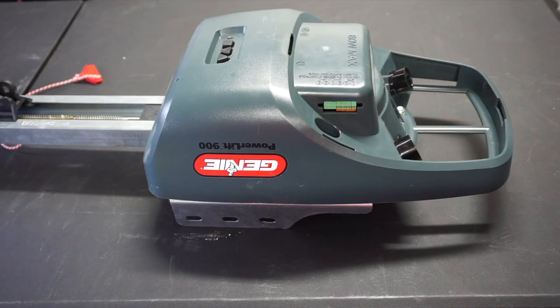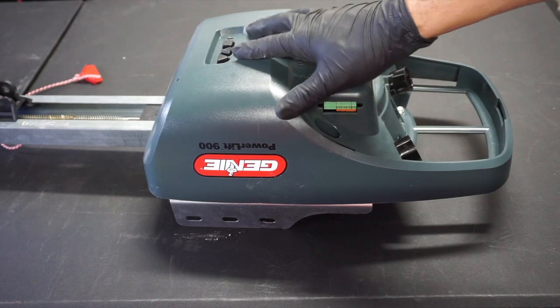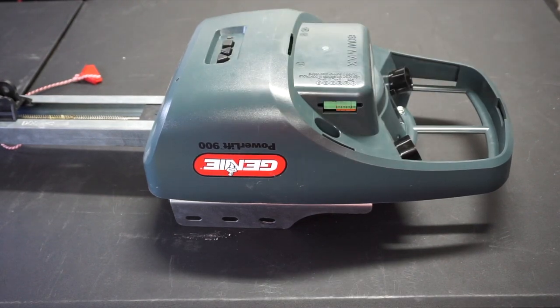Hey everybody, this is Andre with Garage Door Guidance. Just had another quick video for you today on the Genie Power Lift 900. I do have it upside down because I have it on a table — it's not connected to the ceiling, I did remove it. Obviously normally you're going to be working with it on the ceiling attached, so it'd be the opposite way, but it should be easy enough to do even when it's up top.